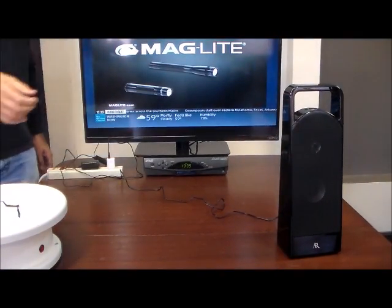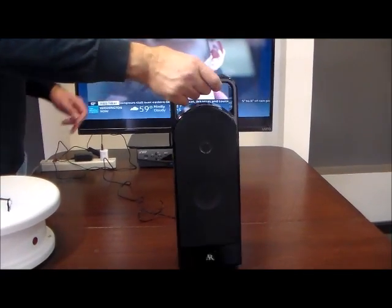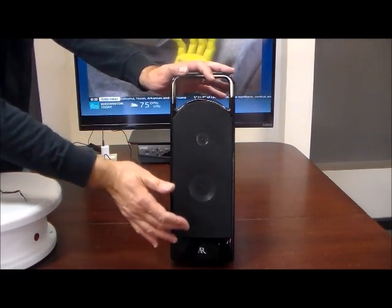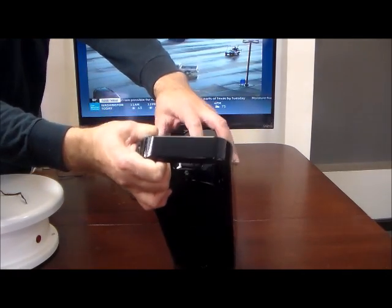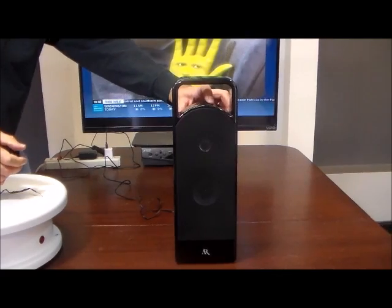This speaker is super easy to use. It's got a nice handle, very robustly built, with nice speaker componentry. All you have to do is use the power button and volume button on top — you simply turn on the power button by holding it in.